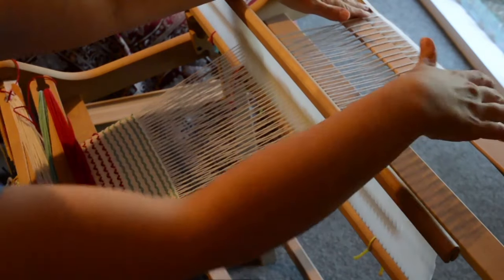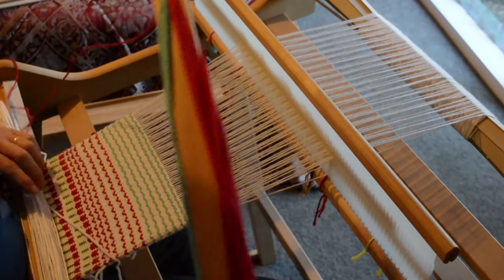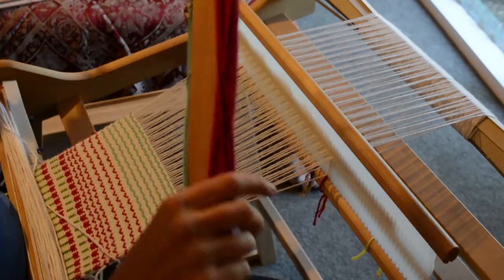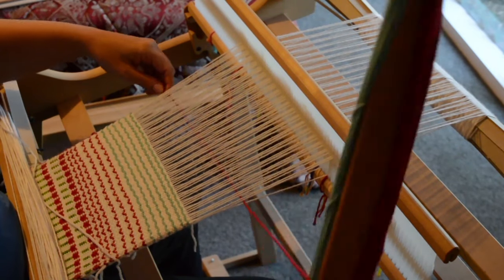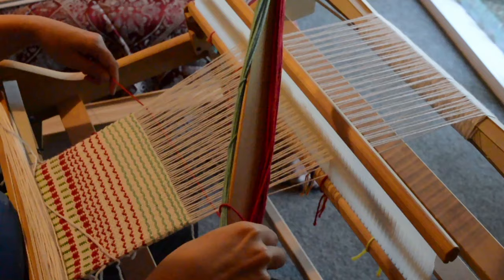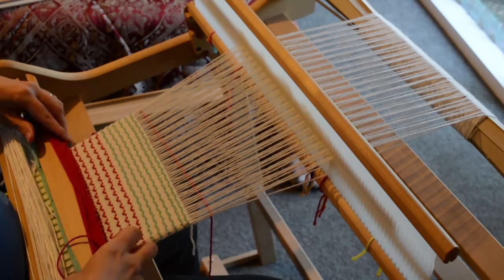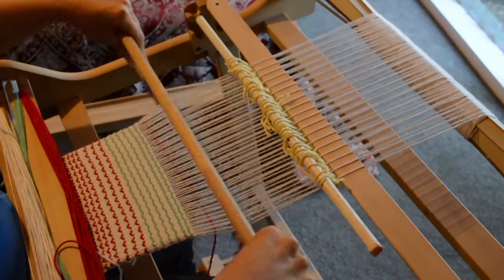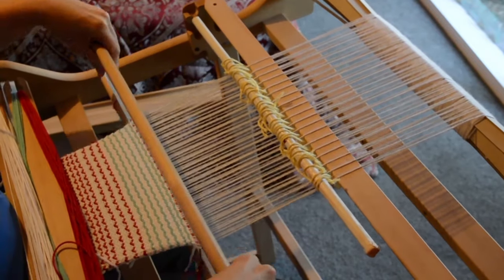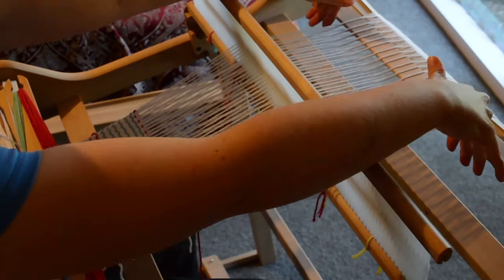It starts with the heddle in the up position, pick-up stick A forward, and we're starting with red. Remember, if you're brand new to this and haven't watched the other videos, start by watching how to install a heddle rod, because it's really essential for doing this kind of thing.